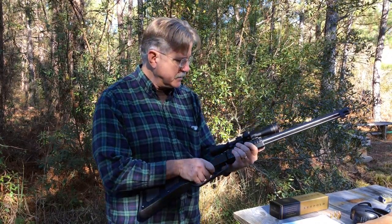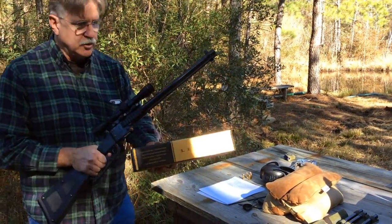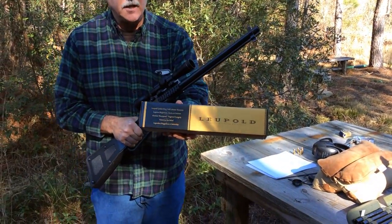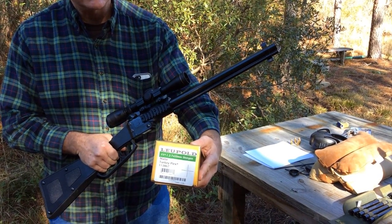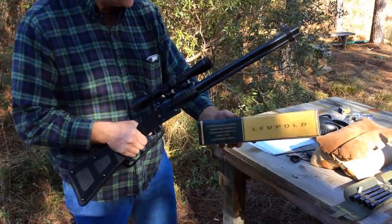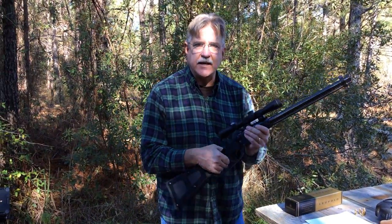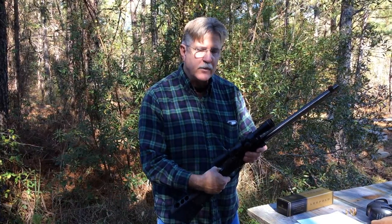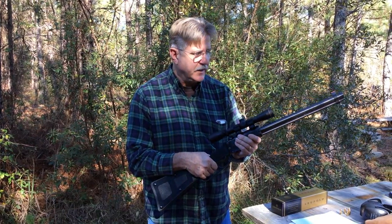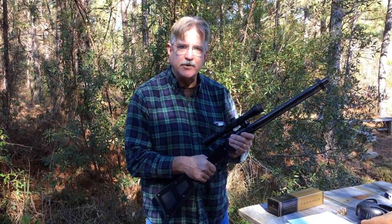So what I've done is I've taken the gun and we purchased a scope. This is a Leupold — it's a shotgun scope, 2-7 magnification. I figured it's made for a shotgun, so it should be able to withstand all the shock that this gun can give it. And now we can sit down with this rifle and see what kind of groups we can actually get when I feel like I have a good sight picture on the target.